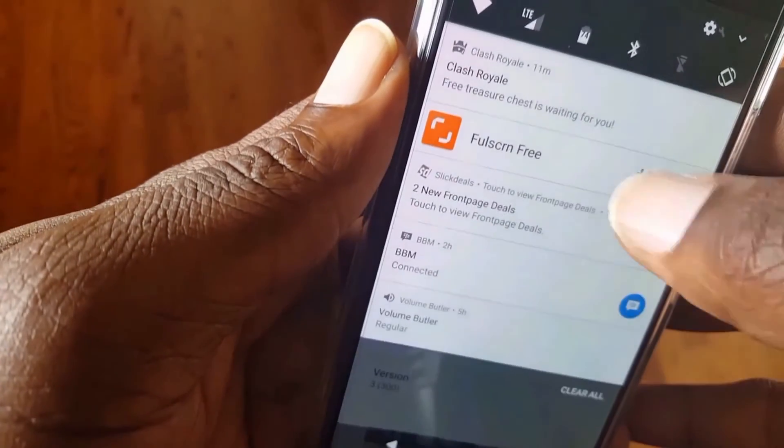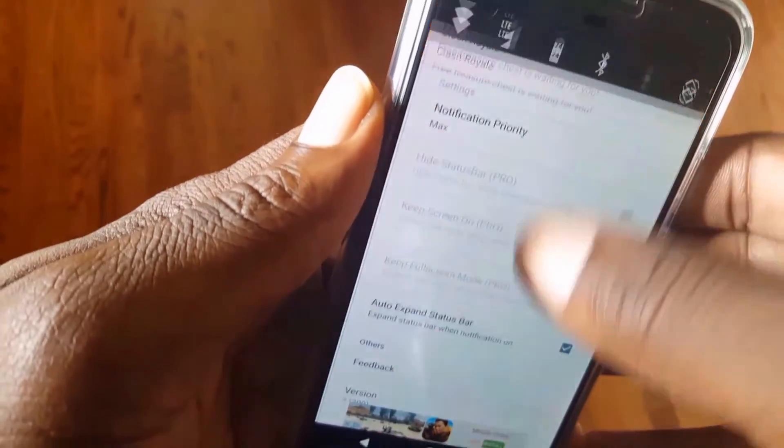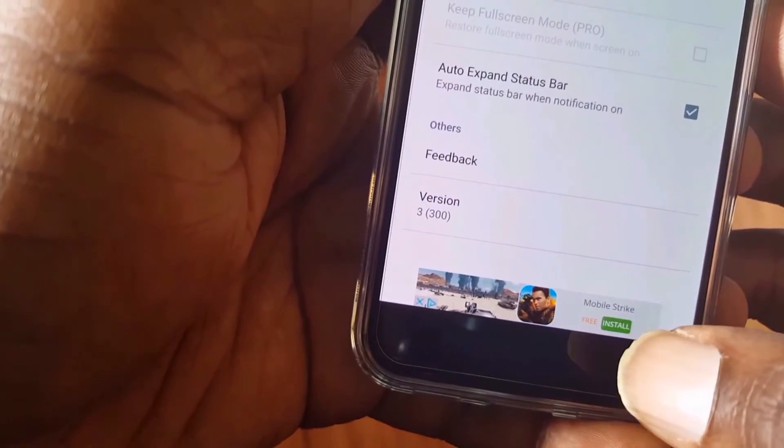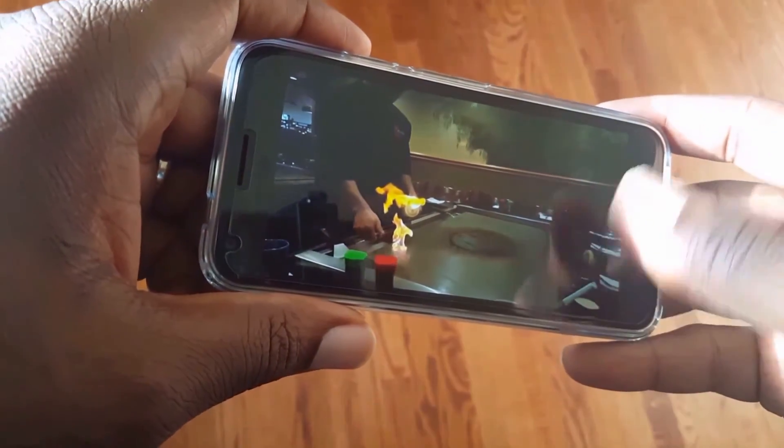If you want to disable it, just go ahead and do that and you'll see they're permanently there again. Now if you look at my video in the Avia media player as I'm playing it, I have the full screen playing the video and the buttons are gone.